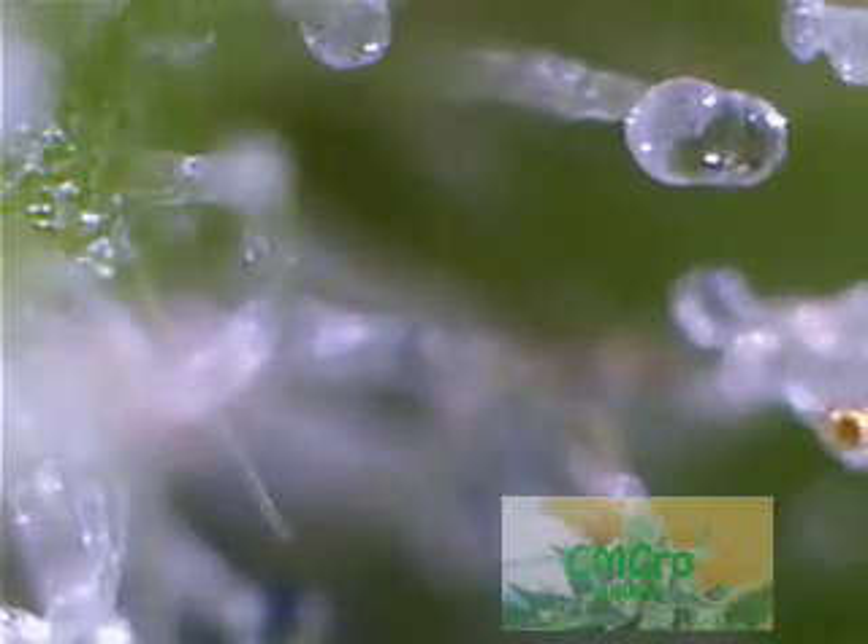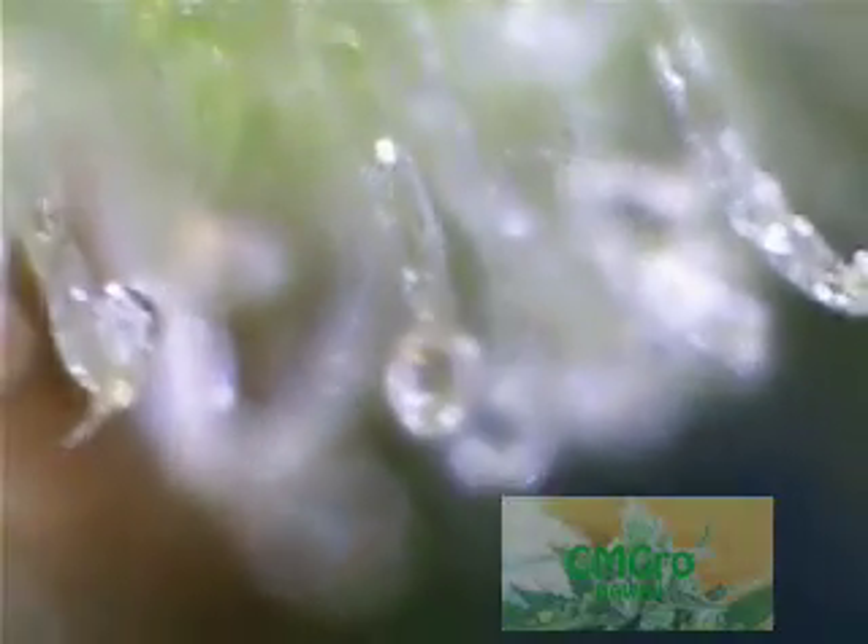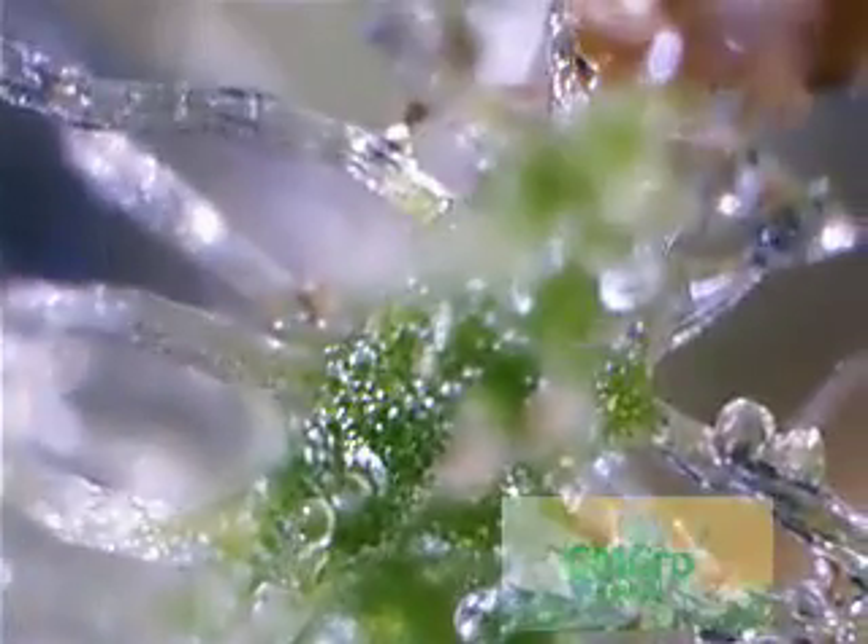This is just a pretty cheap $20 off eBay USB microscope. It actually has three different video settings — I think one is USB, I've never even tried that on a webcam. This is the high zoom mode and the other one is the lower zoom mode.